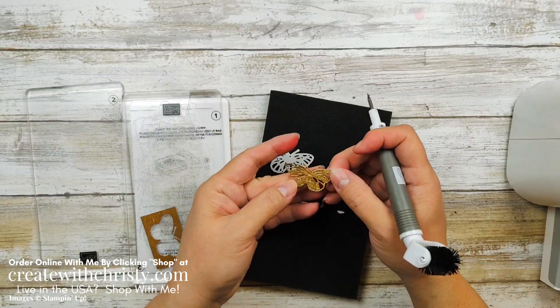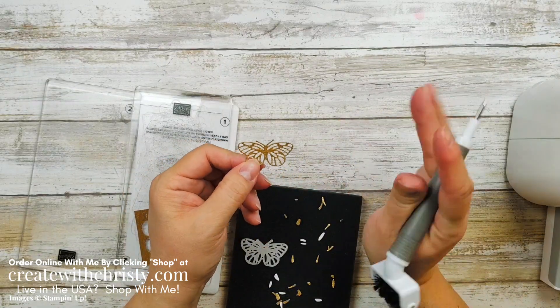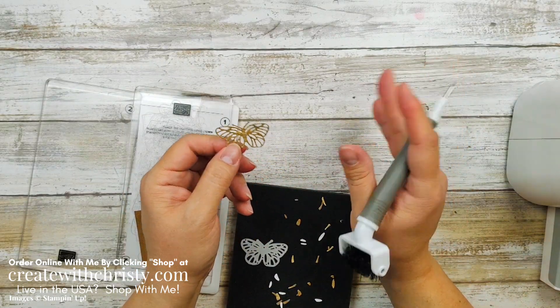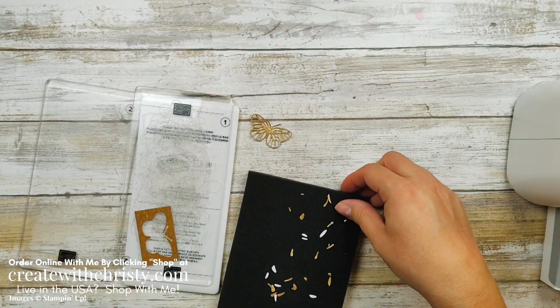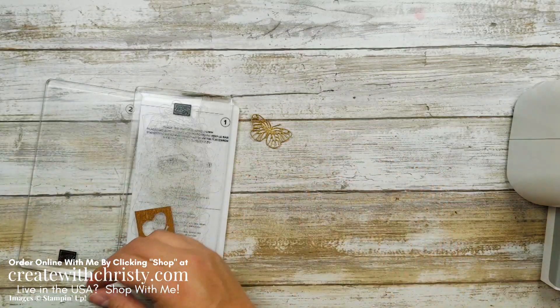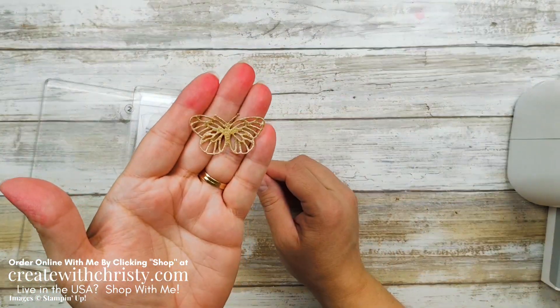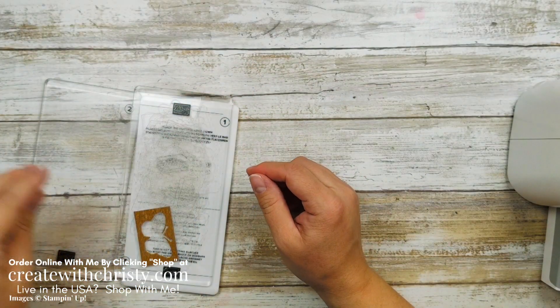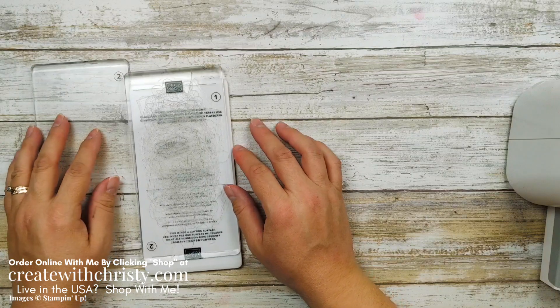I've got all the pieces off — I promise it took me less than a minute. When you're sitting watching a video, a minute seems like an eternity, so I didn't want you to have to watch me do that. It only took me a few seconds — definitely under a minute. Isn't that neat? So now we've got all the die cutting done, all the masking done, and now it's time to put this card together.